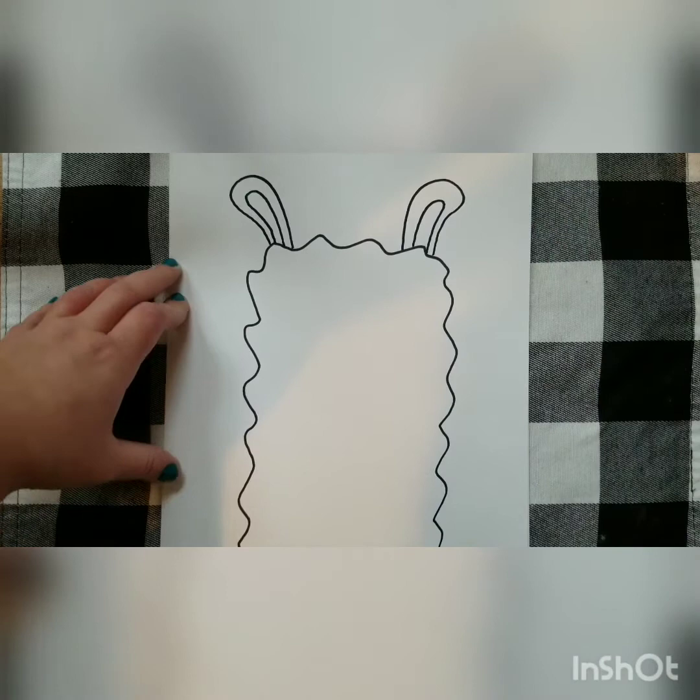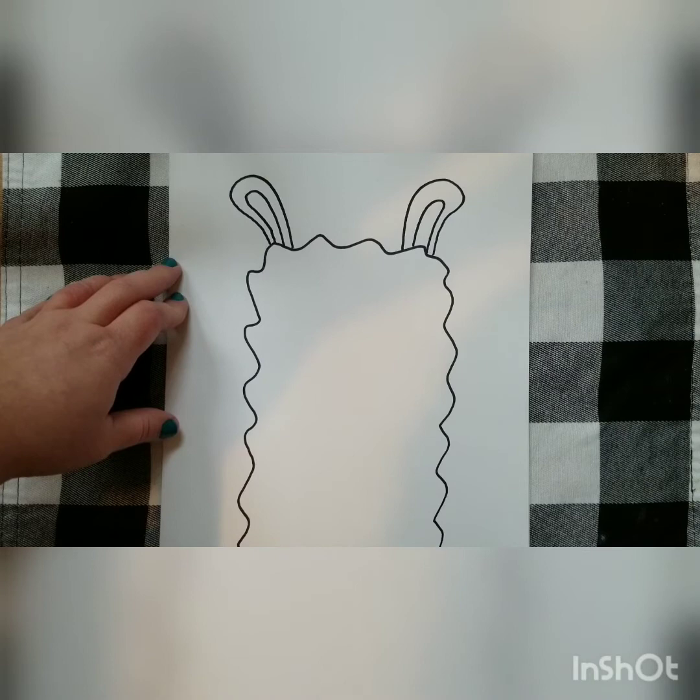If you guys are having any trouble, you can always pause this video as I'm going so that you can keep up. That way if you make a mistake or you get stuck, you can just kind of freeze it and try to fix whatever part you're having trouble with. Take your time.